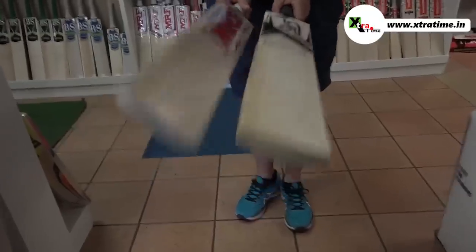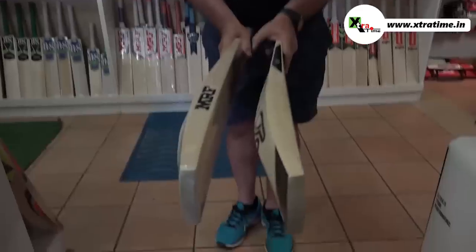Heavier bats? Yeah, I think it's not necessarily heavier. As it is wood, it's worked off by hand and pressed — 3 grams is not a lot. So I think he's very set on exactly the weight that he wants to bat, and the specs. As you can see, the ones he used before and the new MRF are pretty much similar.